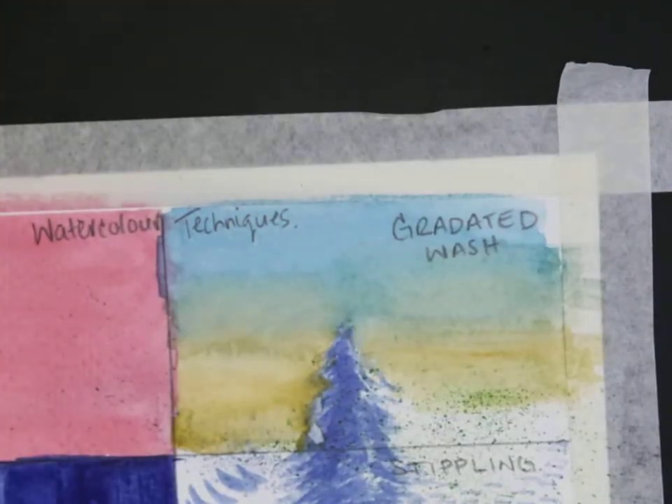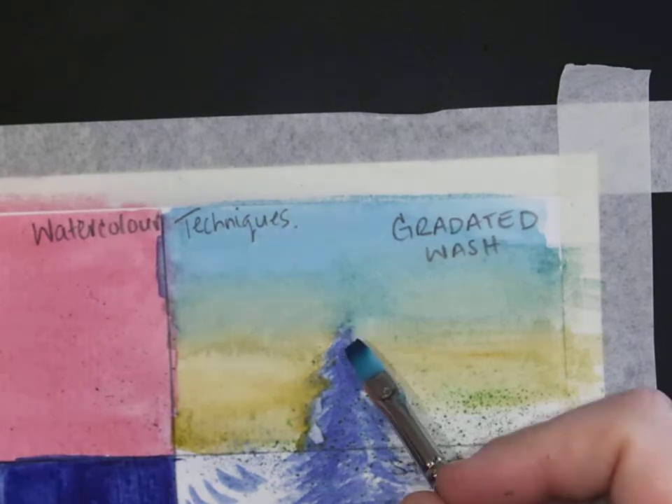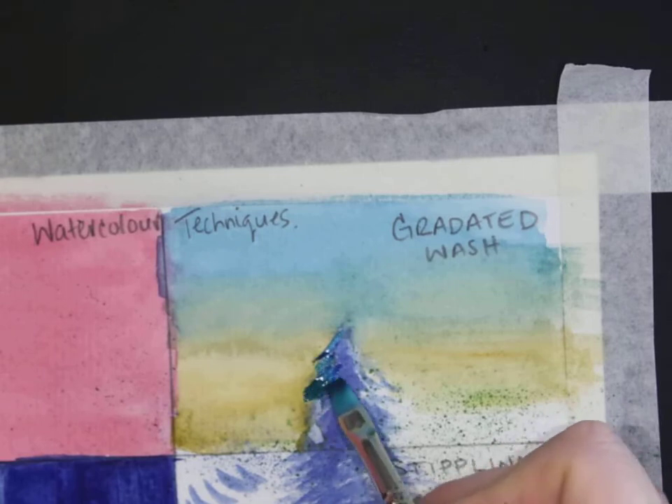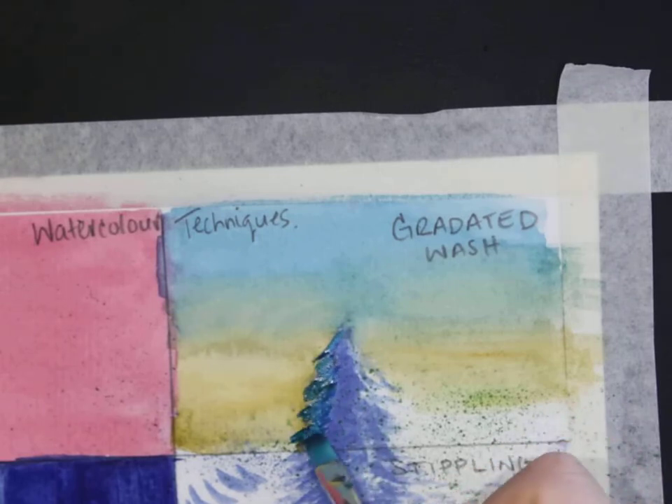A gradated wash or any wash would probably be your base step when you're creating a landscape, and then you do other details on top. I kind of messed up my tree here so I'm just going to fix it up with some wet-on-dry.